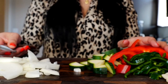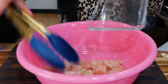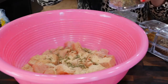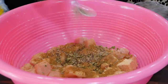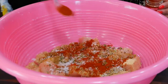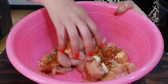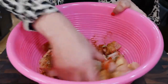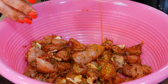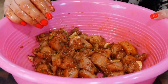Set all your ingredients to the side. Take your chicken and add it into a bowl. Add your onion powder, Mexican oregano, ground cumin, black pepper, rosemary, salt, chipotle chili powder, and your sliced garlic. Gently combine all your ingredients, give that a good mix, and set it to the side.